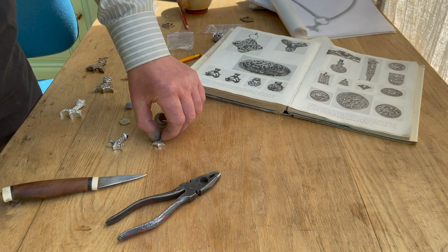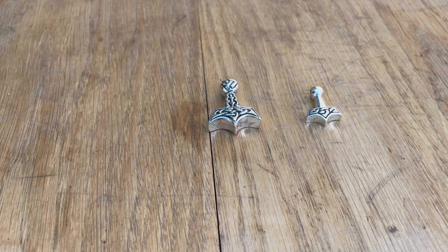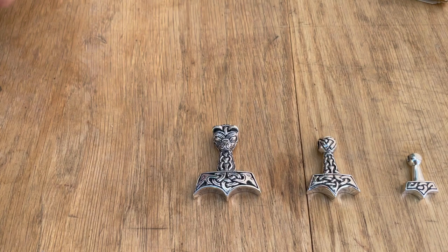Hi, this is Alban from Northern Viking Silver and I want to talk to you today about one of my oldest designs and one of my favourites. When I say old, I'm talking back in the late 1990s when I was making my first models. I was making Thor's hammers — I made a small hammer, then a large hammer, and then in 1998 I made this design here, wanting to make something really strong and powerful.